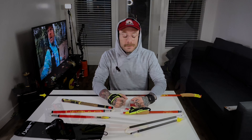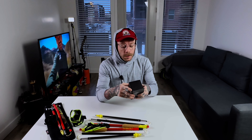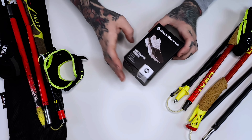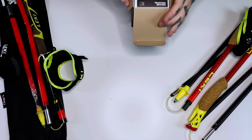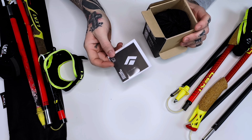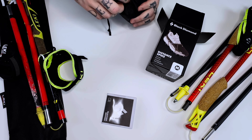Bonus time — I also got this yesterday. It is the season for traction; we're almost at the end of January. I got some Black Diamond Distance Spikes, size medium. Let's check these out. I don't know why you'd need directions on this kind of thing, but they have it for you if you need them.